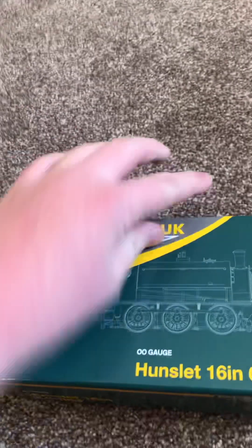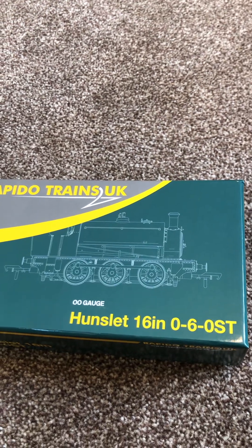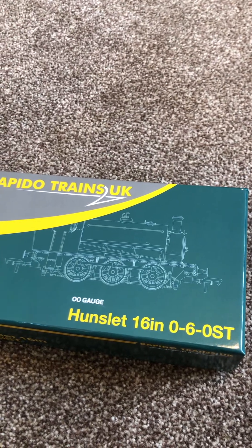I'm here because I've been getting a couple of models which I'll show you in maybe a collection video. But today I'm going to show you my first Rapido Trains model: the Hunslet 16-inch saddle tank.